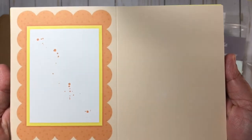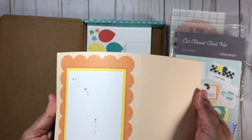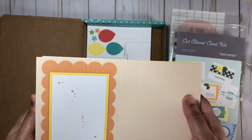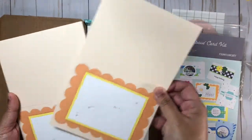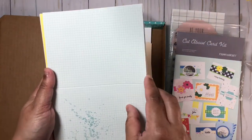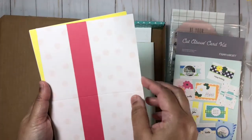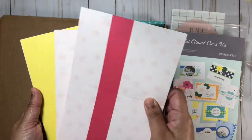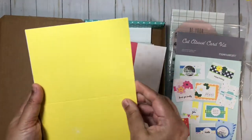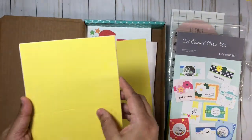The card bases are already cut, scored, and have their pre-printed designs on the front. I'll go ahead and flip through the designs quickly. You get two of each design, and this is an awesome bright yellow — this is the lemonade color.